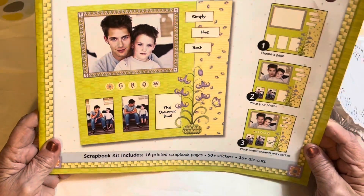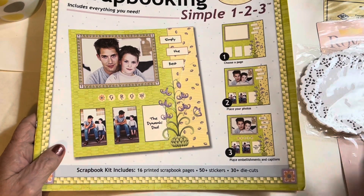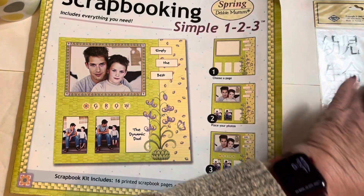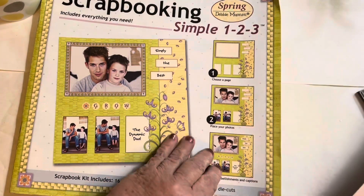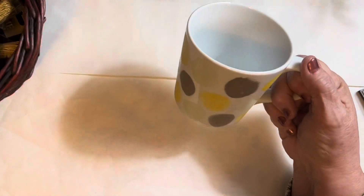Probably if I had taken the time to look at the winter and spring ones I would have brought them home — I kind of regret it now. But it didn't appeal to me when I looked at it; I just didn't love it.